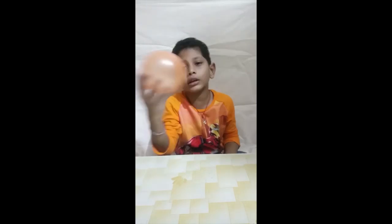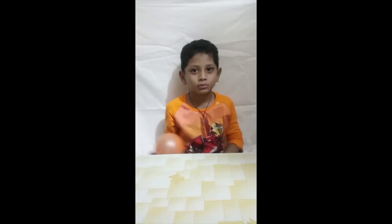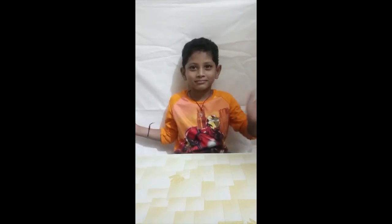I hope you like the Screaming Balloon. Thank you, see you in the next video. Bye bye.